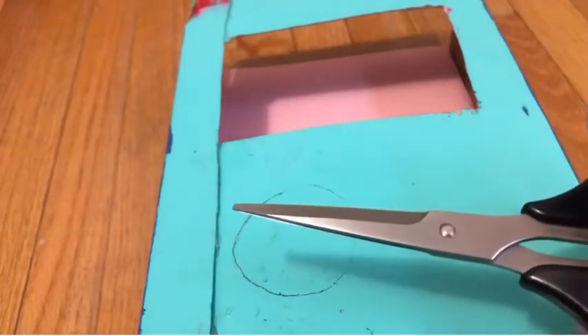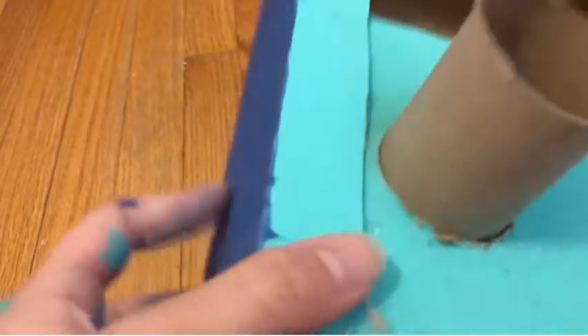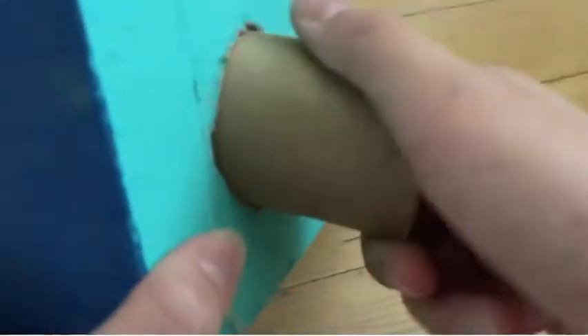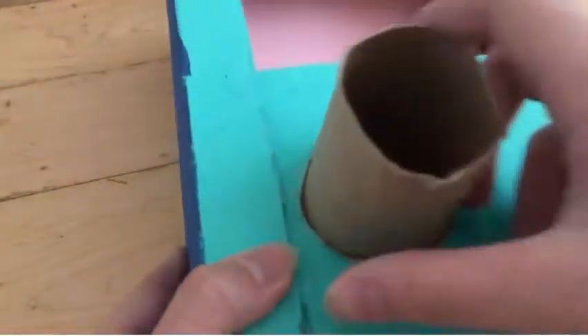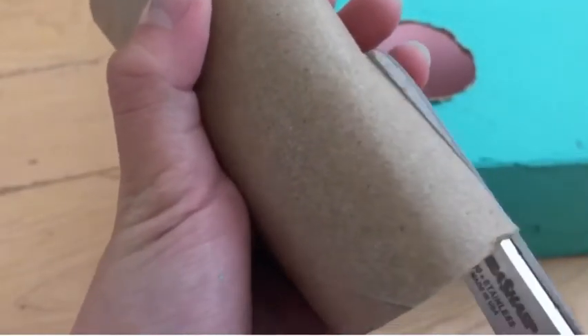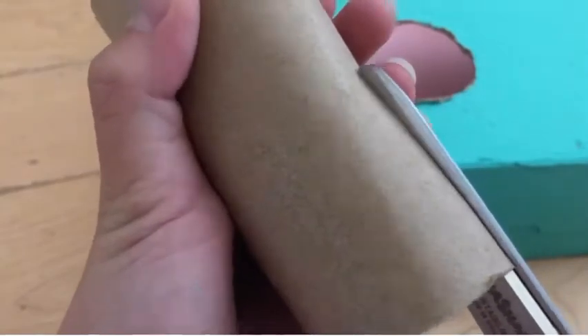Now that I have the right size, I am cutting it out and putting the toilet paper roll inside. You have to make sure that it fits perfectly, because essentially this is the thing that will get your prize out. What you have to do is cut out like a rectangle from the toilet paper roll.